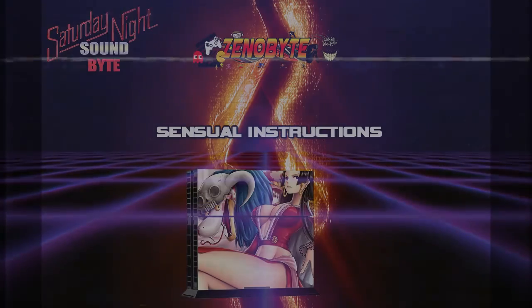So, we're about to move on to a special segment that I cooked up. Waifu of the Week? No. It is time for sensual instruction guides. My favorite.